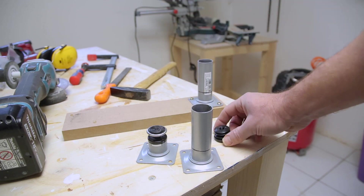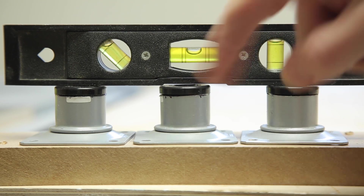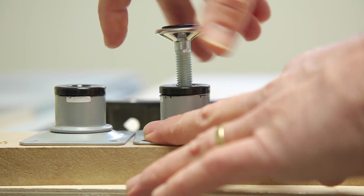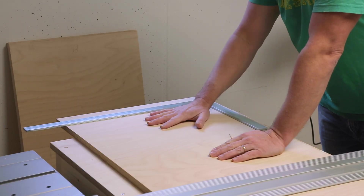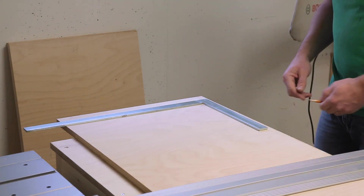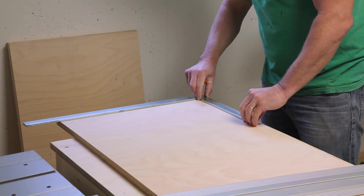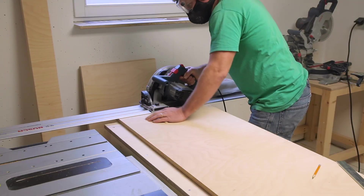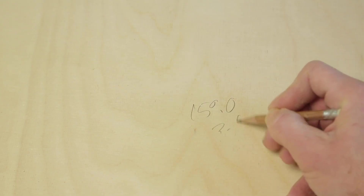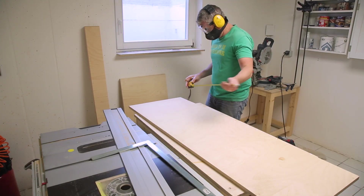I need these legs to be shorter than the shortest version available, so out comes the angle grinder. It doesn't matter if they're all perfect — the adjustable feet will compensate for any height difference. The bottom is too wide to cut on the miter saw and I don't have a big enough sled for the table saw, so the trusty old track saw and a bunch of measuring is the way to go. I'll square up a 90 and trim it off. I like to measure multiple times and then check for square.